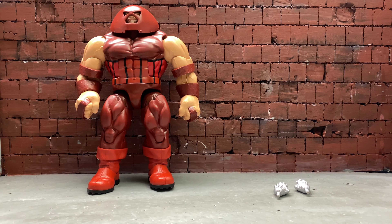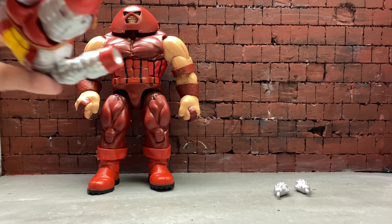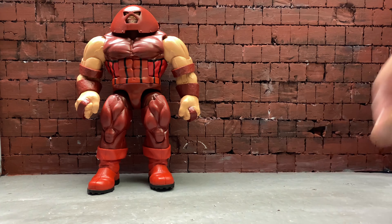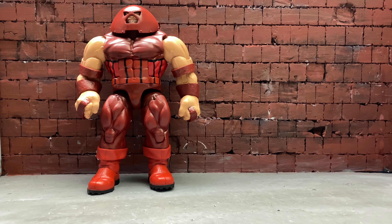I'm gonna move the accessories out of the way, keep the fisted hands with Juggernaut, and just swap out the hands of Colossus. Let me attach Colossus's fisted hands.